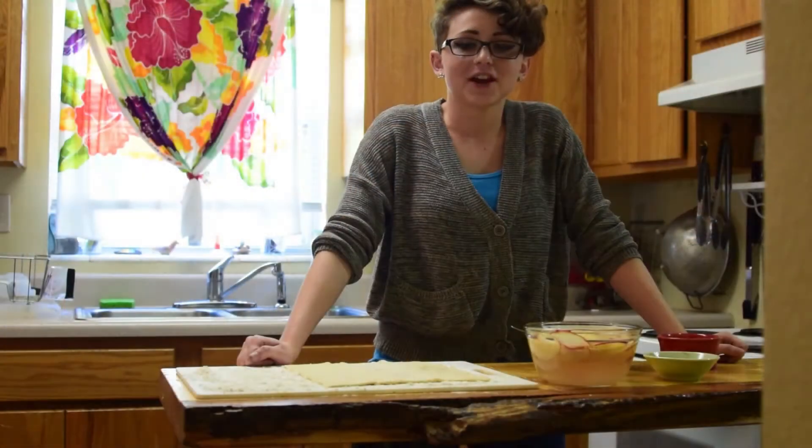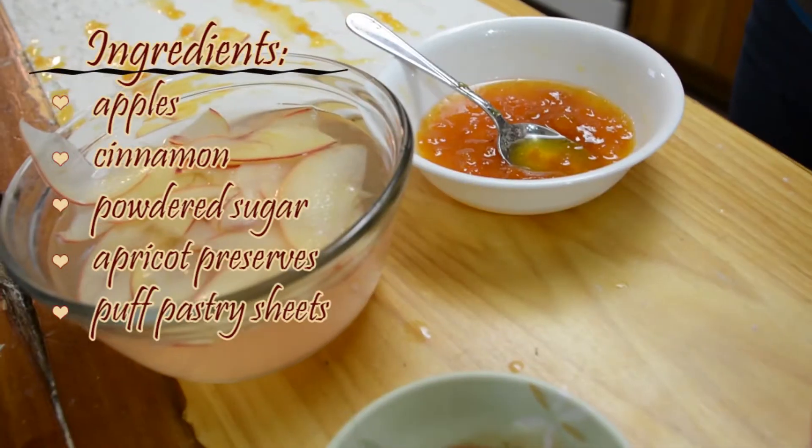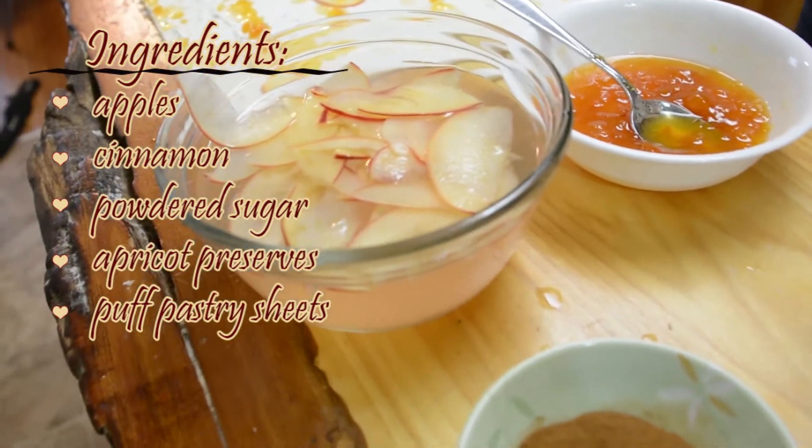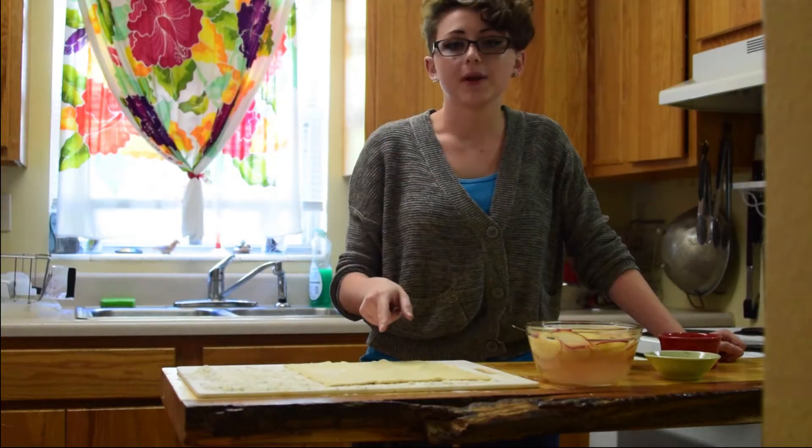This is Hannah's Culinary Crash Course, and today we're making apple roses. What you'll need — only five ingredients — is thinly sliced apples, cinnamon, powdered sugar, apricot preserves, and puff pastry sheets.